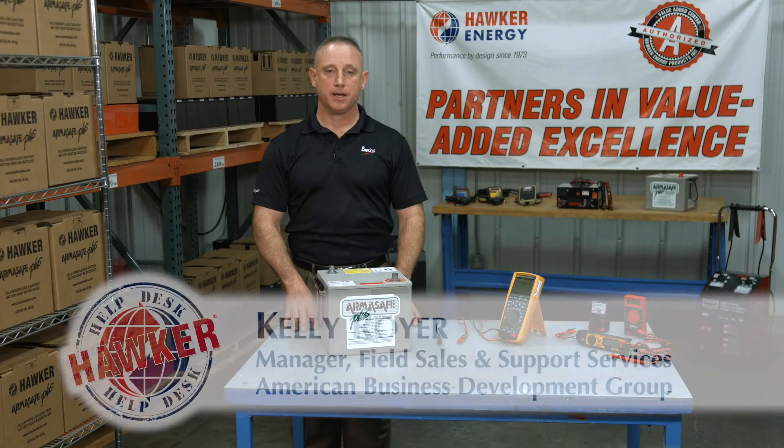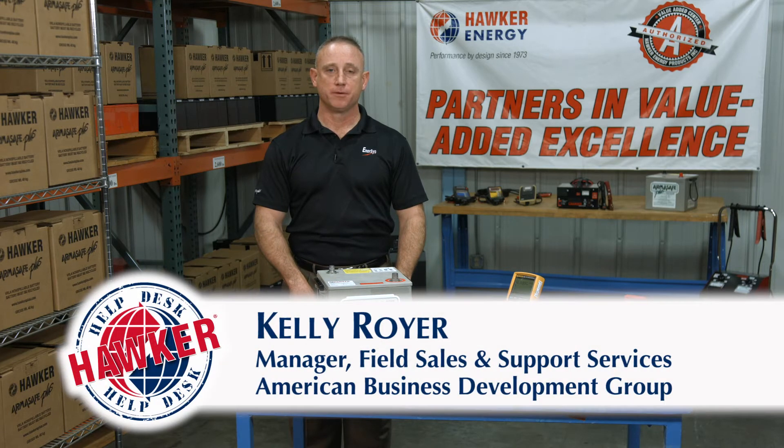Hello and welcome to the Hawker Help Desk. I'm Kelly Royer with American Business Development Group representing Intersys, the manufacturer of Hawker batteries.